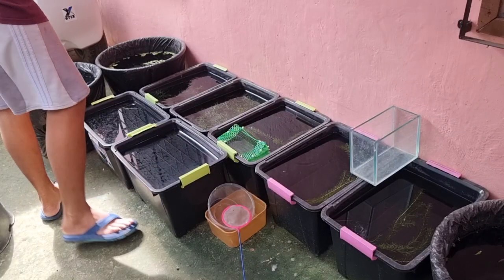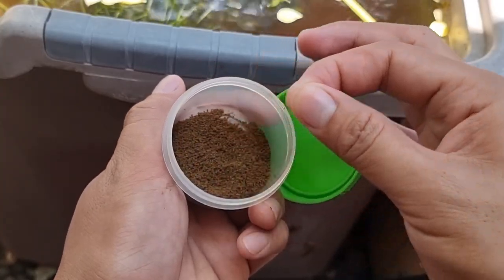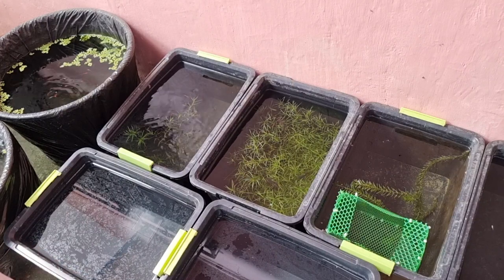And today, we are going to separate the males and the females. But before that, let's feed our guppies first with high-protein pellets for breakfast.